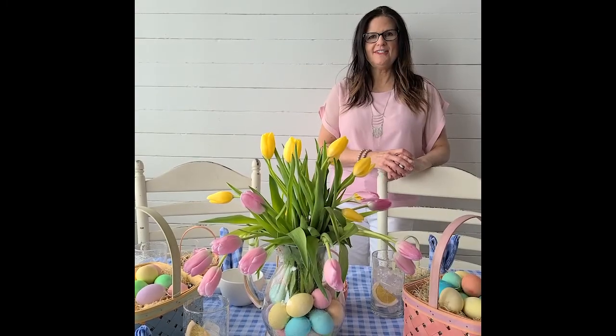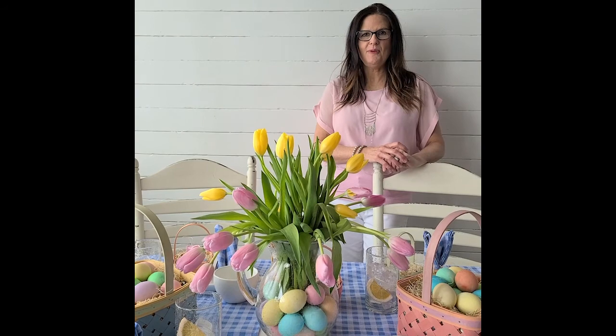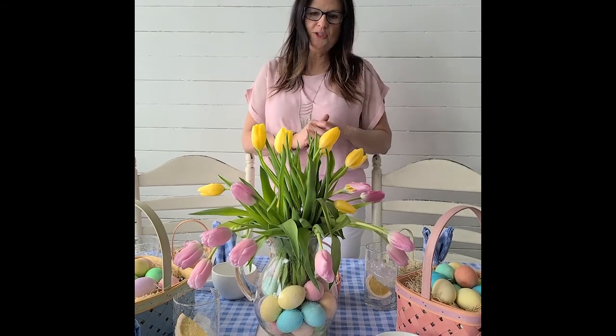Hi, I'm Sharon Wood from Dresden and Company, and I'm going to show you how to set the perfect Easter table. At Dresden and Company we have everything you need for your Easter breakfast, your Easter brunch or dinner.